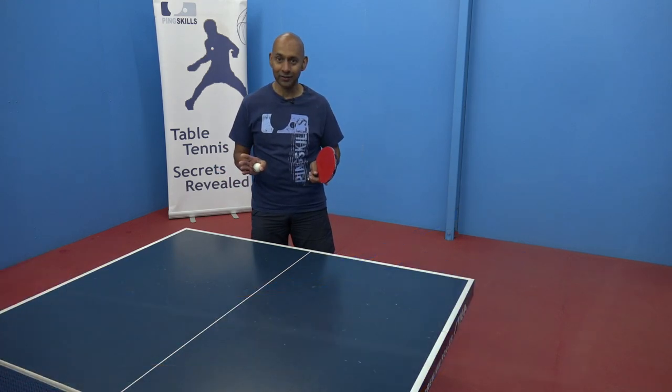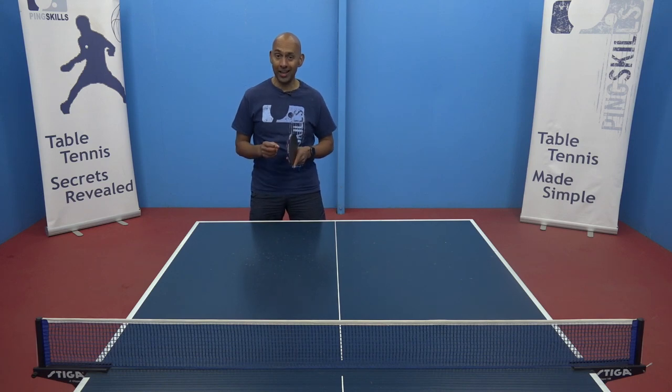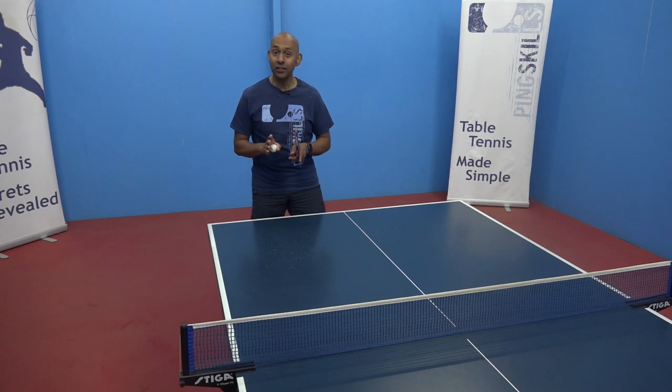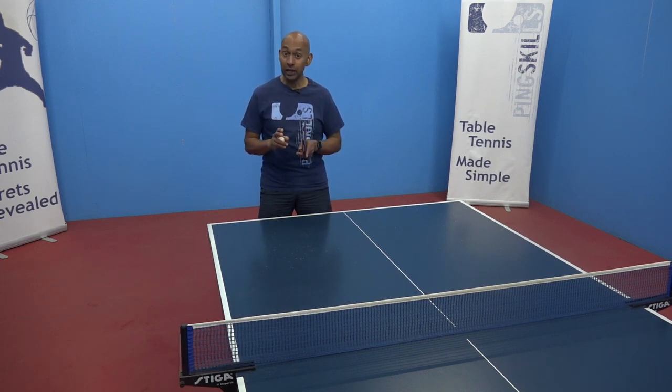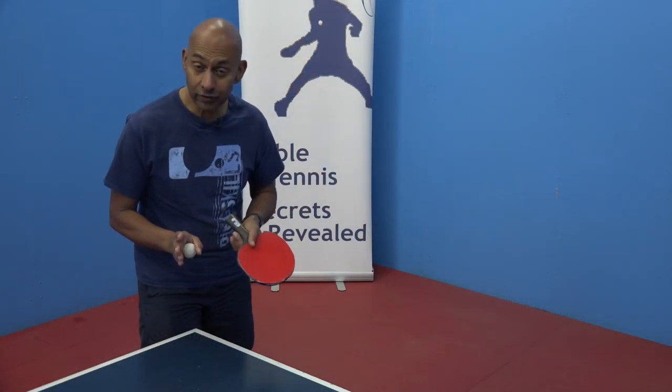Let's take a look at the kicker serve. The kicker serve is basically a fast topspin serve. The thing that makes it tricky is the disguise. If you were just serving the kicker serve all the time, it would be a very easy serve for your opponent to return. What we're trying to do is disguise it with some other serves.